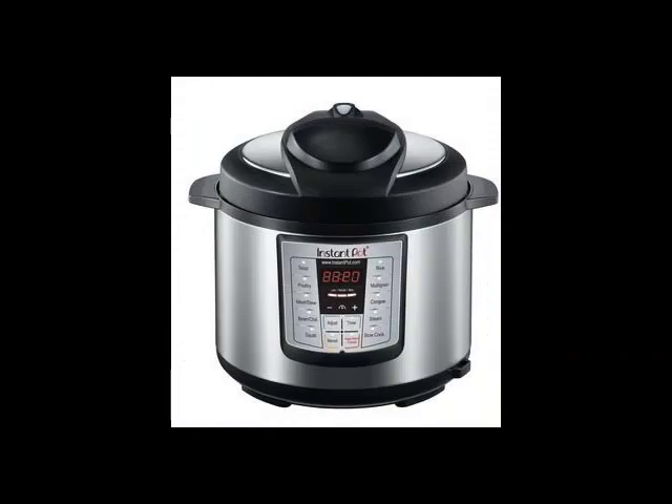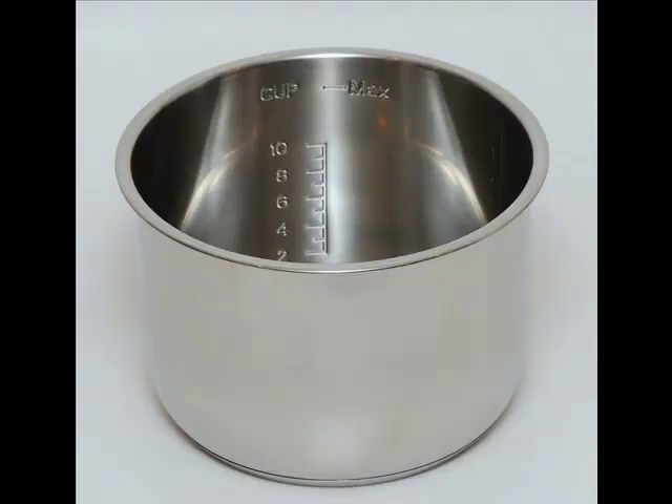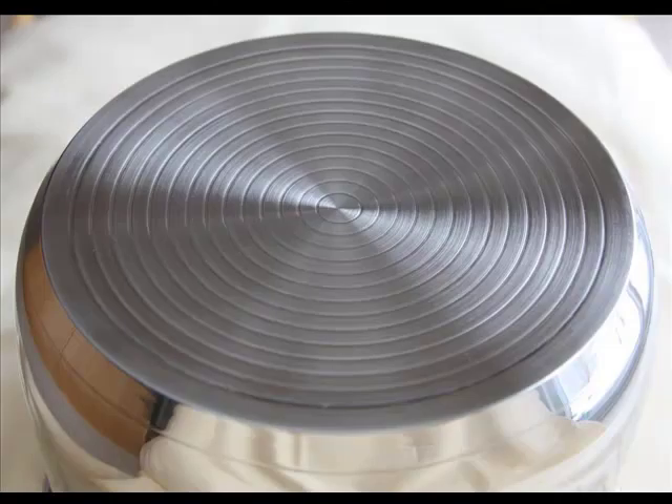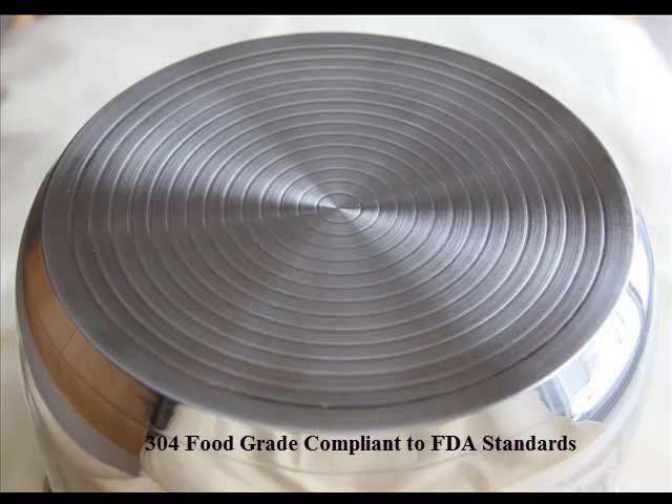In addition to the lid, there are basically only two other parts to your Instant Pot: the cooker base and the inner pot. The three-ply bottom stainless steel inner pot is made from the finest quality 18-8 stainless steel. This steel is 304 food grade compliant to FDA standards.